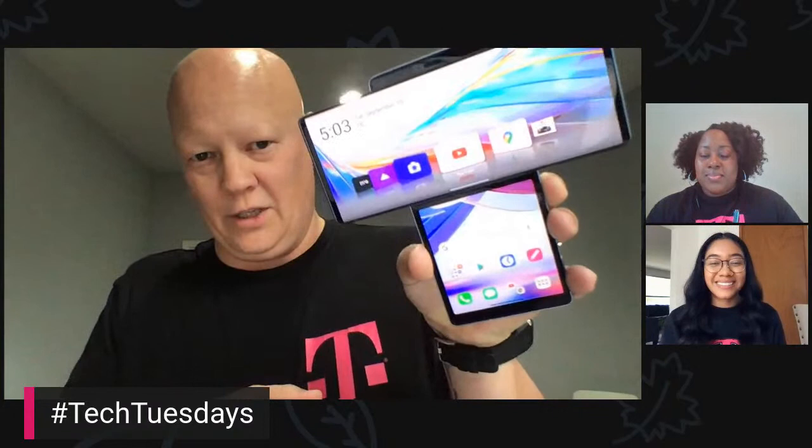6.8-inch external screen, and then 3.9 inches on that little guy down below. 64-megapixel main camera, 13-megapixel ultra-wide, and then a 12-megapixel ultra-wide with the gimbal. We should go show that off right away.